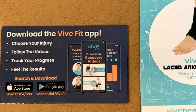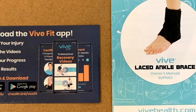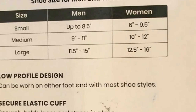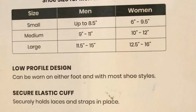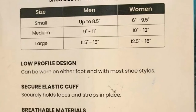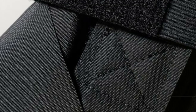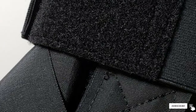It features dual exterior straps that provide medial and lateral support. The brace is fully adjustable — you simply pull the finger loops and the straps will securely tighten around your ankle and foot. The included elastic cuff securely holds the straps and laces in place. Since the entire brace is constructed using breathable material, it allows free airflow to keep your feet dry and fresh all day long. The manufacturer also offers a 60-day money-back guarantee, so you can buy it with full confidence.